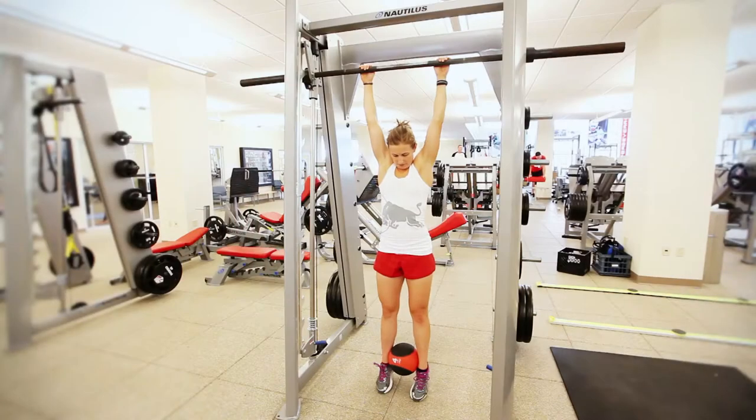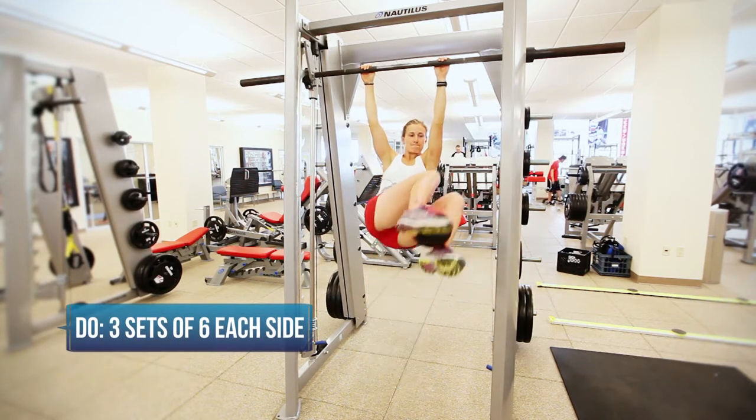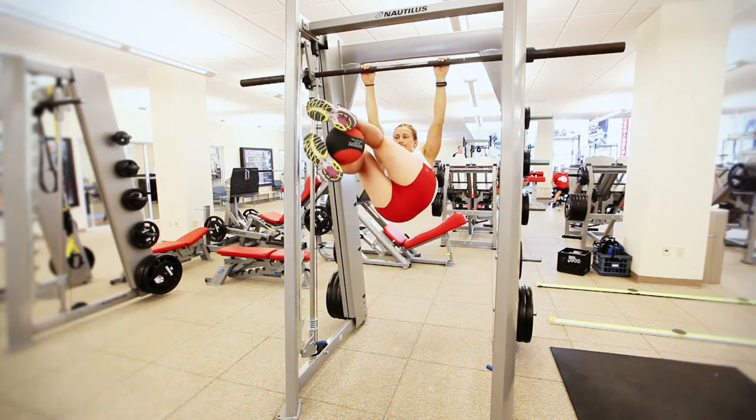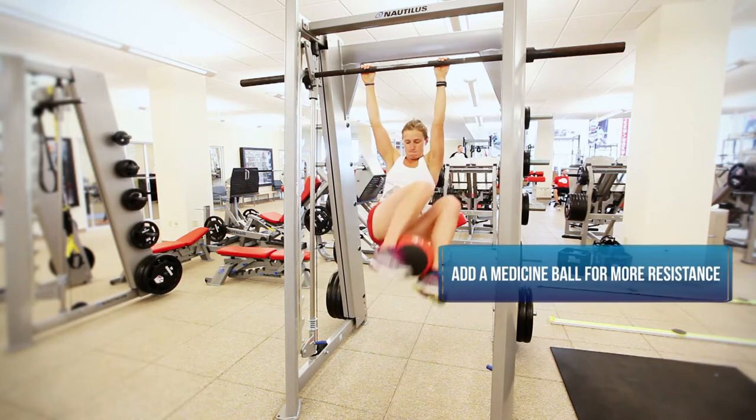The next core exercise is the weighted hanging leg raise with a twist. This is another pretty challenging core exercise. Heather's going to lift her knees up, and then just as she gets to the top, she's going to twist to the side. You'll see she's squeezing a med ball between her feet, which makes this exercise even harder.